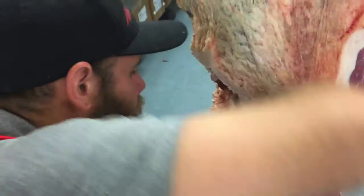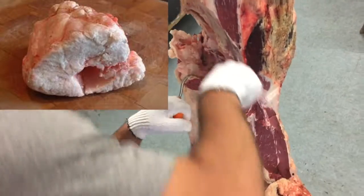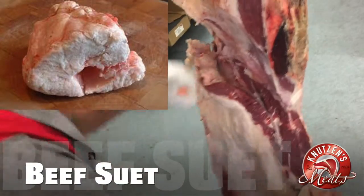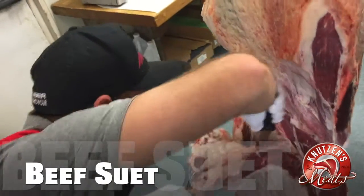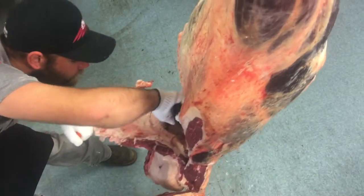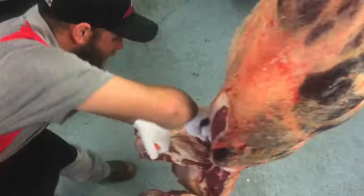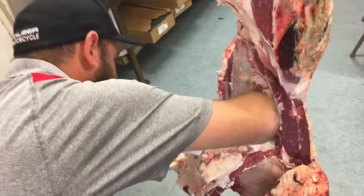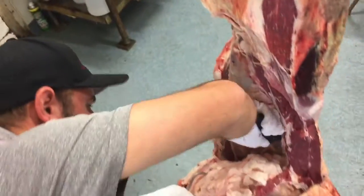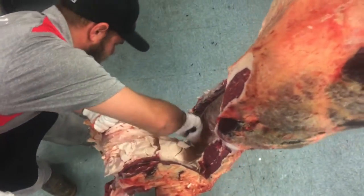Now Cory is going to be carefully carving out the kidney fat or cod fat, also known as beef suet. It's important not to cut into the tenderloin — he's just centimeters away. He's pulling hard, trying to carve out that cod fat without cutting into the filet mignon. It gets pretty hard with a beef this size; this is a thousand pound steer we have in for cow pooling.